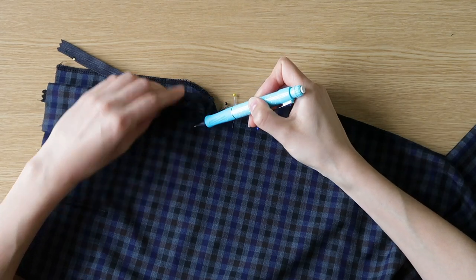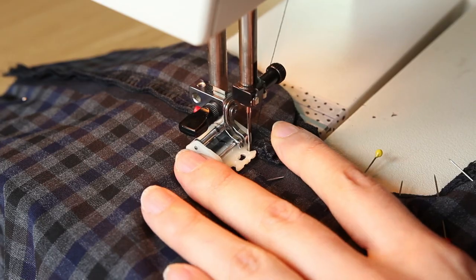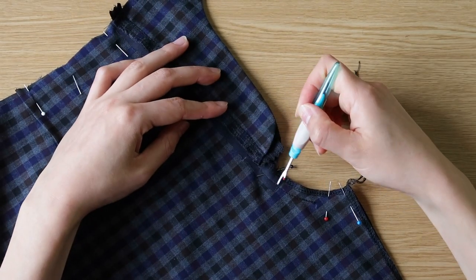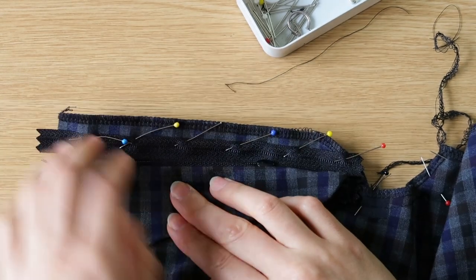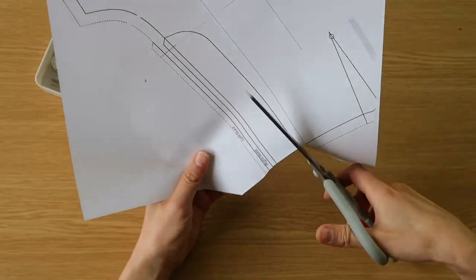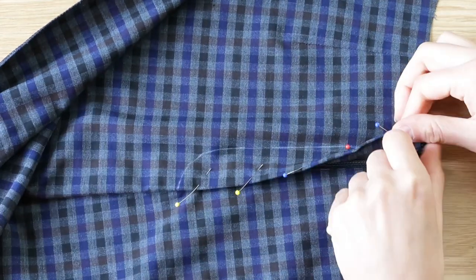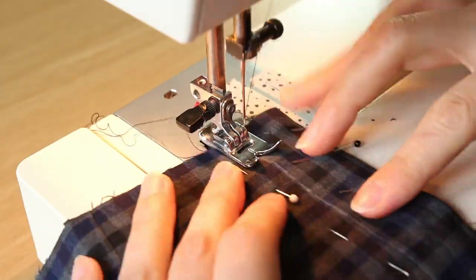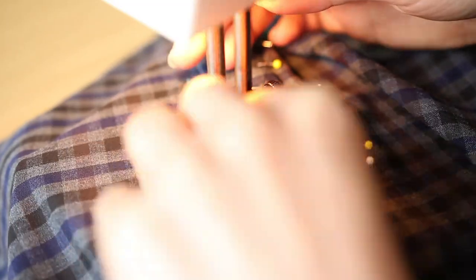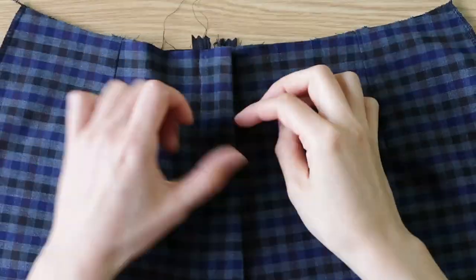I'll sew the seam under the zipper — you want to start it where your zipper teeth end or begin. I didn't go all the way down with my seam, but I think it doesn't matter — you can just sew all the way down. I'll pin the zipper to the fly facing and sew close to the edge. I have printed this part of the front again so I can cut it and use it to trace my front seam. Take your time since it's a seam that will be visible, and don't pull on the fabric when you sew. And the fly is done.